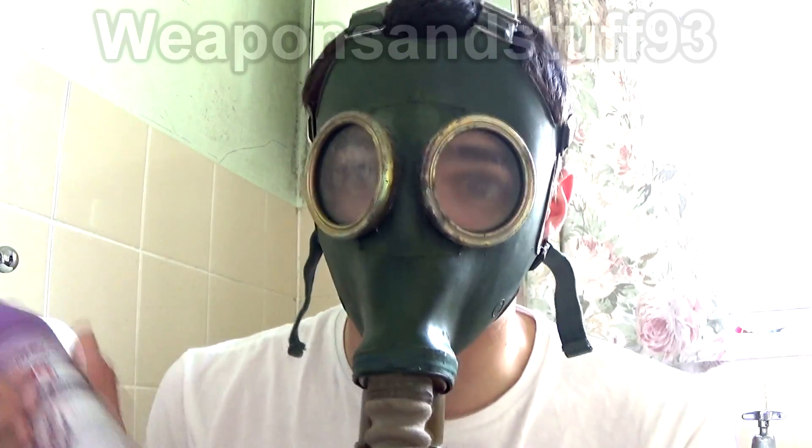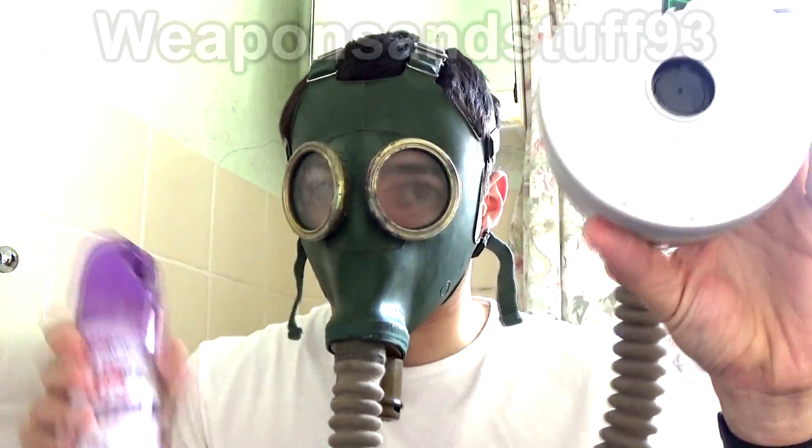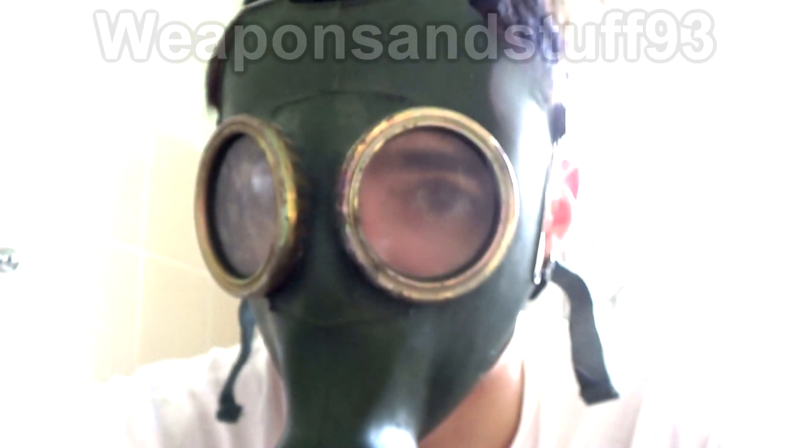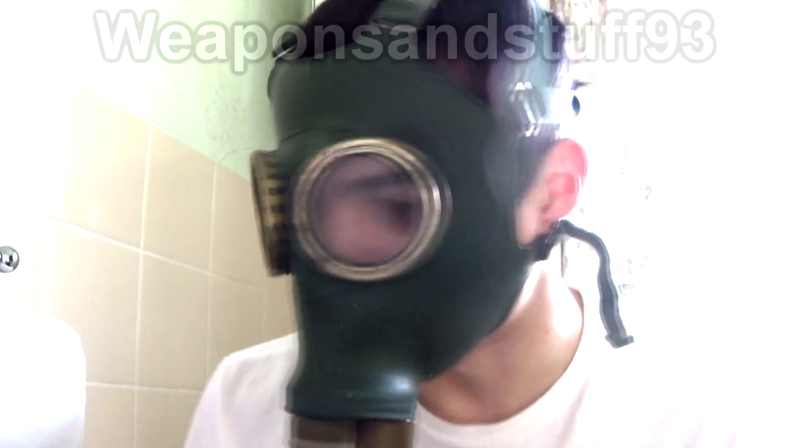Regardless, I'll test it and I'll just see what it can do. There you go, the filter's holding up there. There's the gas. I can already smell that, but I think that's because maybe the seal isn't all that good on the mask.